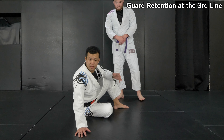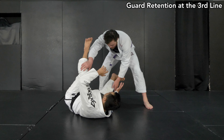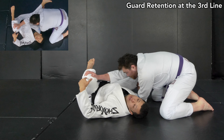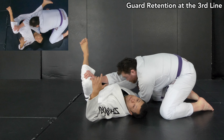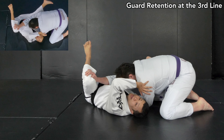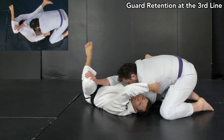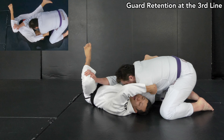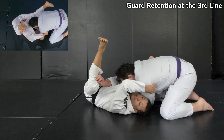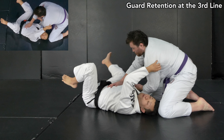The third one is way worse than the last two. I wanted to manage the first or second one, but he's already come to north-south and even got his knees on the mat — I'm about to get passed. I can no longer even get my legs in from this position. The first thing I have to do is counter the action, similar to the last one: either push the shoulder away, or if that's difficult, push his hips away. You can even grab the material — that's going to help you retrieve the action.